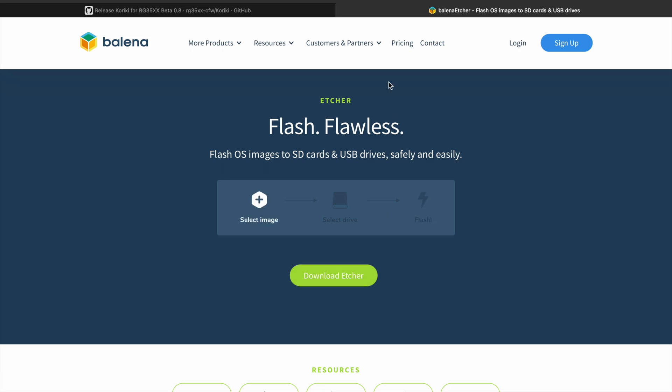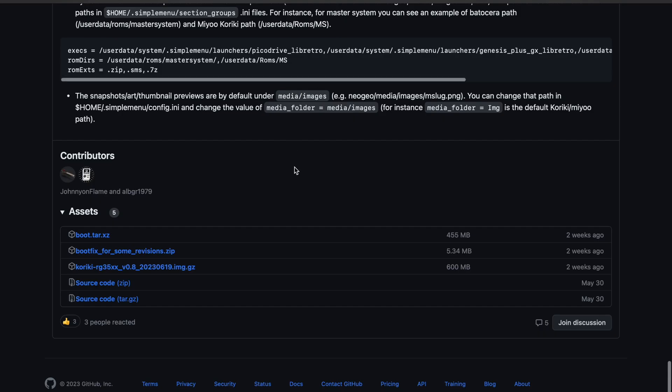As always, I would recommend Balena Etcher to burn your image. If you're familiar with burning images, it shouldn't be that big a deal. You can download it — it's free. Just go to Balena Etcher and check that out.